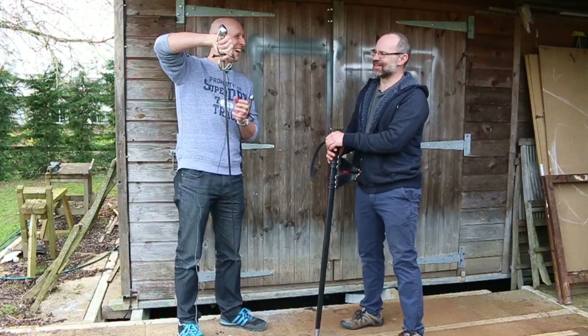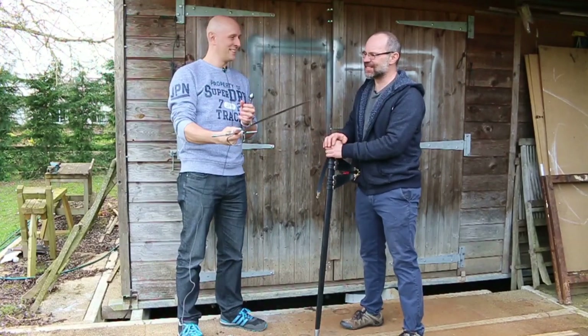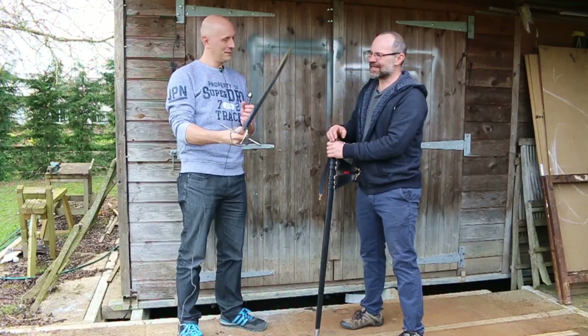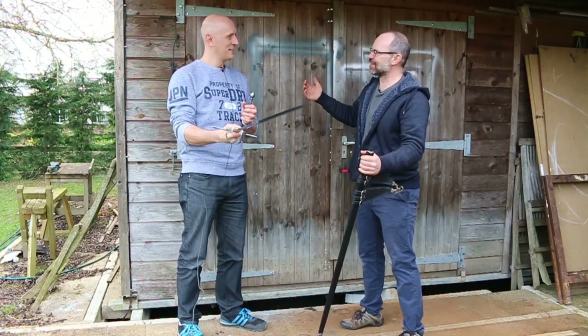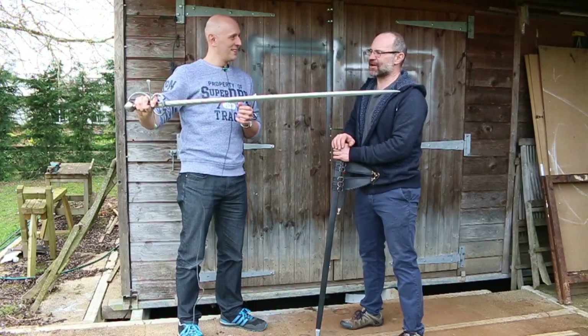I had to grab the blade when it was fully sharp and then make some changes to the blade geometry for the client. So I was working on a meter of razor sharp steel — you don't get away unscathed.